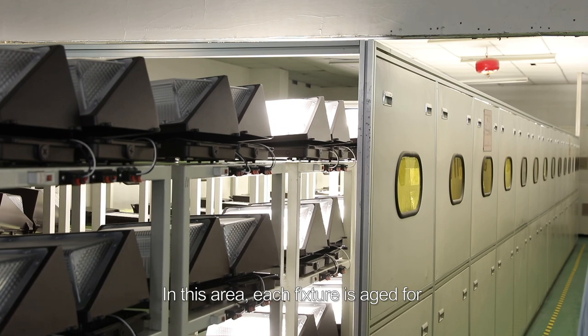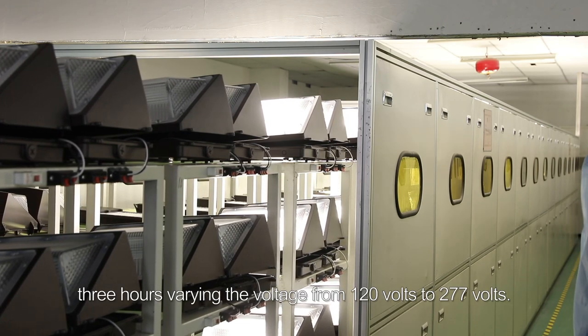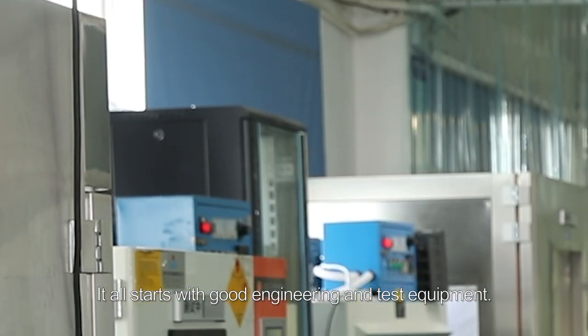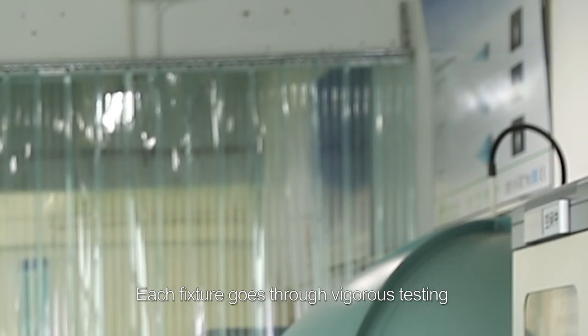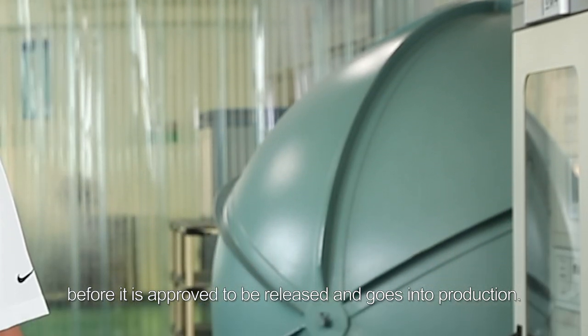In this area, each fixture is aged for three hours, varying the voltage from 120 volts to 277 volts. It all starts with good engineering and test equipment. Each fixture developed goes through vigorous testing before it is approved to be released and goes into production.